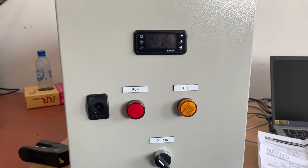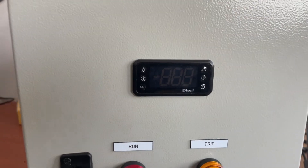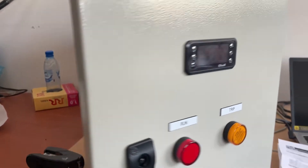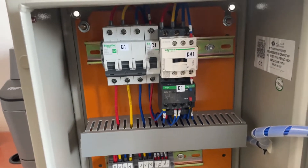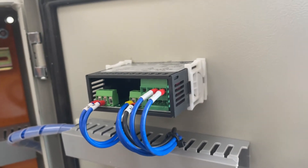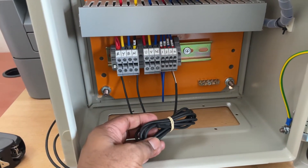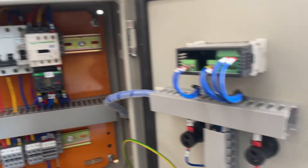For heating purposes it depends on the material and what range we need to heat — more than 100, 500, or some equipment needs to heat more than 1000 degrees. Here we have one temperature control panel. This temperature controller is Dixel make, a basic model. With this we have one DOL starter to start and stop the cooling equipment. This type of controller is used for cooling purposes. With this controller we have one NTC type temperature probe.